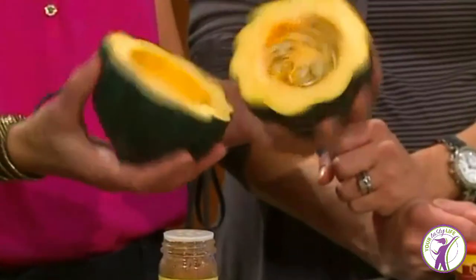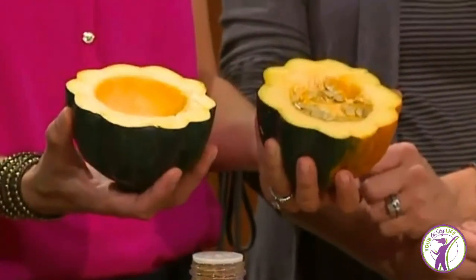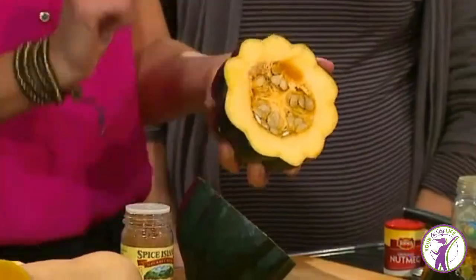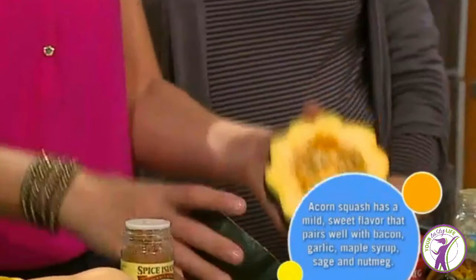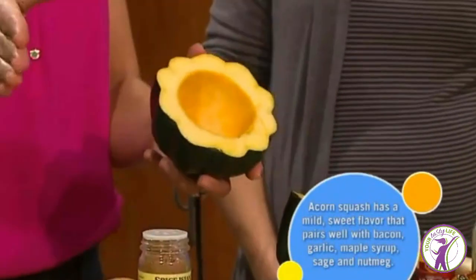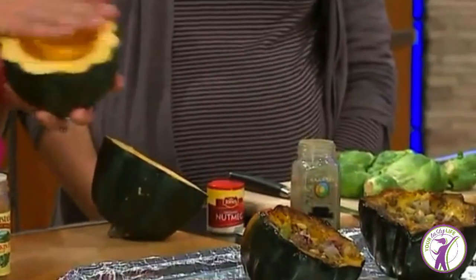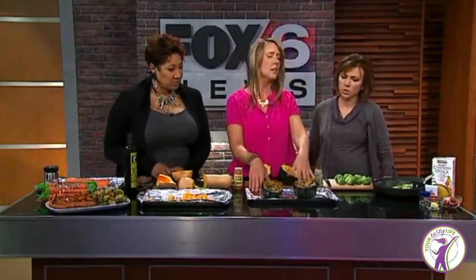Then we move on to acorn squash — that's another scary one. I didn't use these until maybe a year ago because again, I didn't know what to do with them. A client of mine made an awesome acorn squash recipe that I'm going to show you today. Same thing: cut it in half, wash the skin, scoop out the seeds and discard them. Take your olive oil and smear it on. With acorn squash, savory spices go well — use some sage or nutmeg. Sprinkle sage and nutmeg, put them on your aluminum foil pan, 400 degrees, 45 minutes.